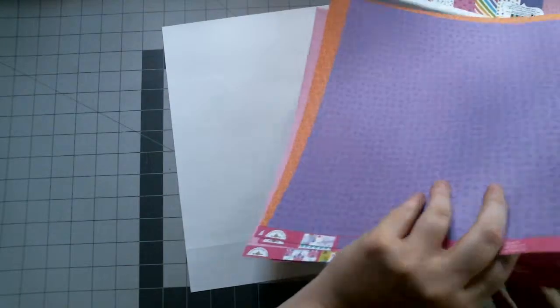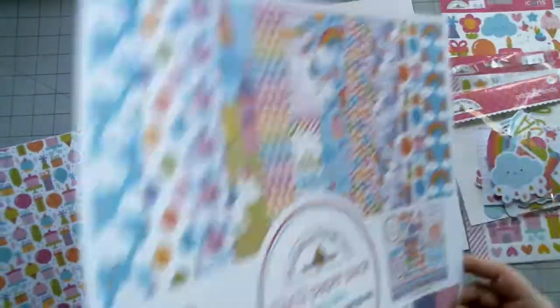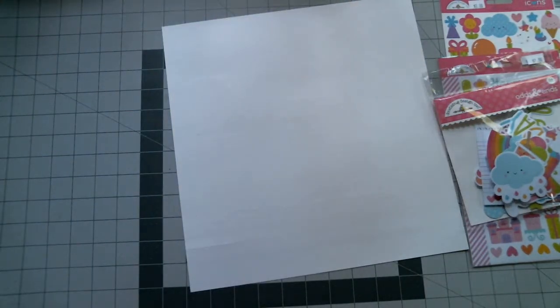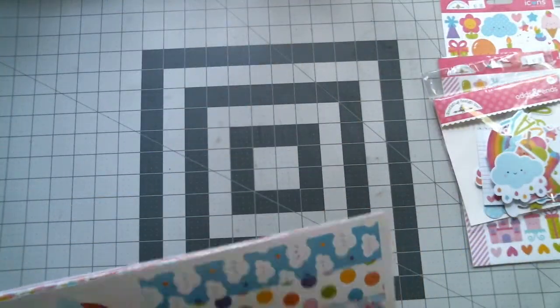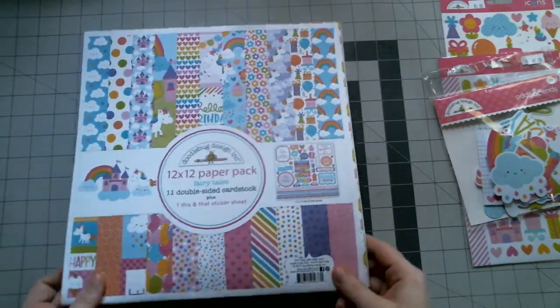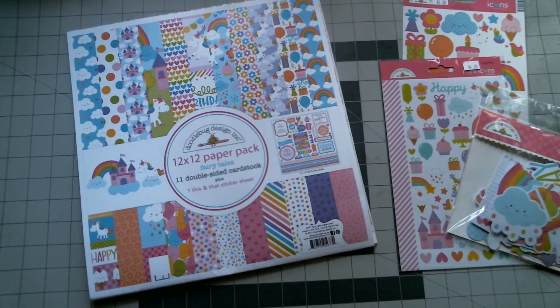So that is this collection for fairy tales by Doodlebug Designs. You get 11 double-sided cardstock sheets and one sticker sheet with this collection. And there's a bunch of ephemera you can buy — they even have enamel dots and all kinds of things. These are just the couple I picked up. I hope you enjoyed this video, thanks for watching, and we'll see you guys in the next video. Bye everyone!